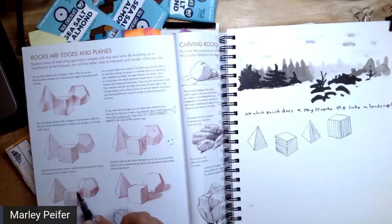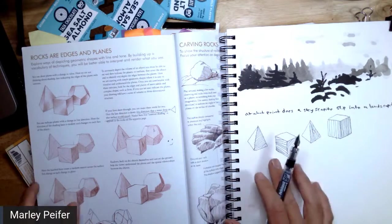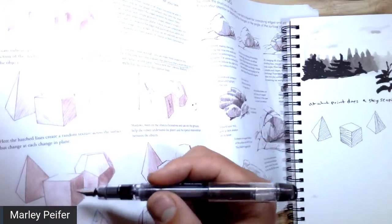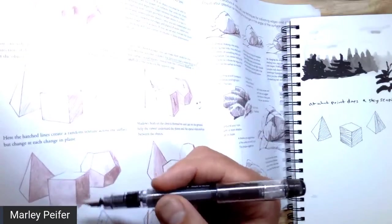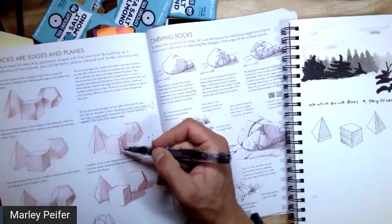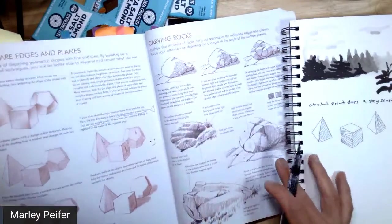Here the hatched lines create a random texture across the surface, but change at each change in plane. Basically what he's saying is these lines are going all different directions — and however they do, at these planes they change direction. Unlike the previous ones, which didn't change direction at every plane.